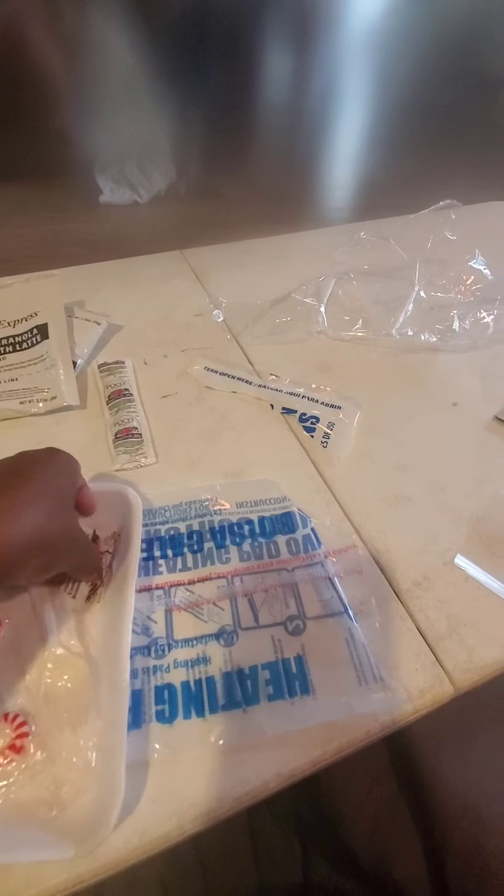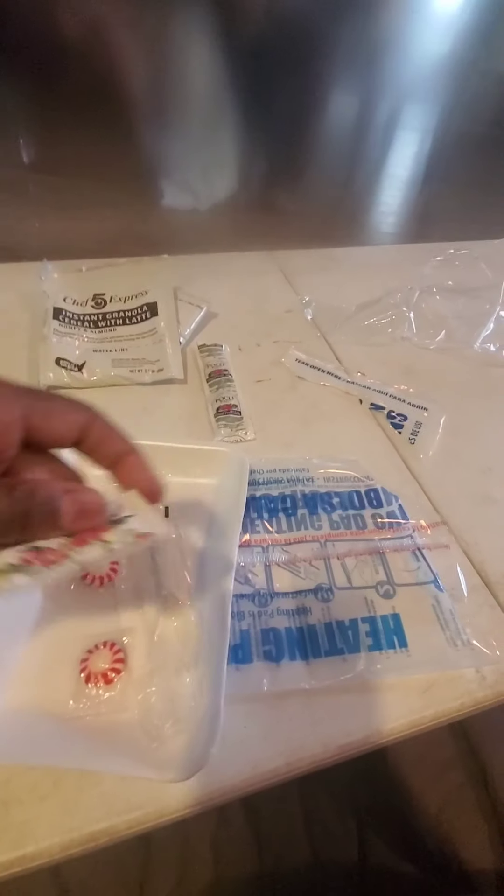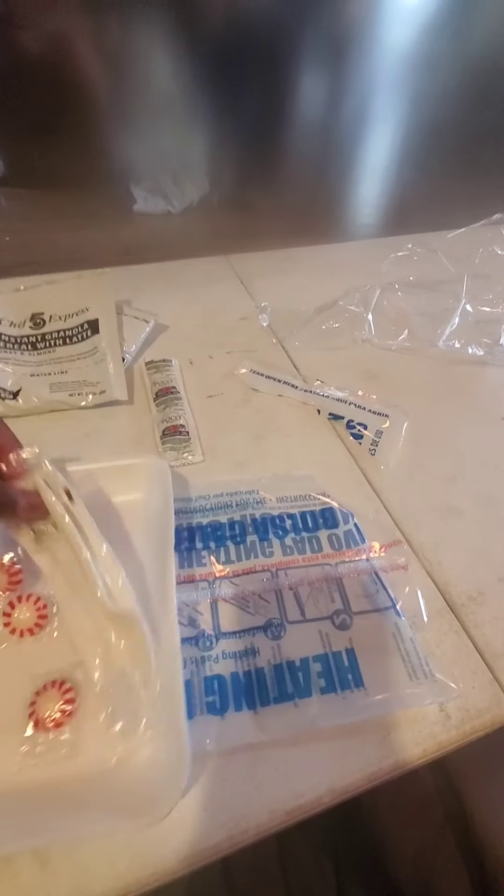The tray has some condiments for breakfast — some mixed fruit jelly, some seasoning for your beef stew, some salt and pepper, and a spoon. To protect the table, we'll use this tray. All right, go ahead and shake it.